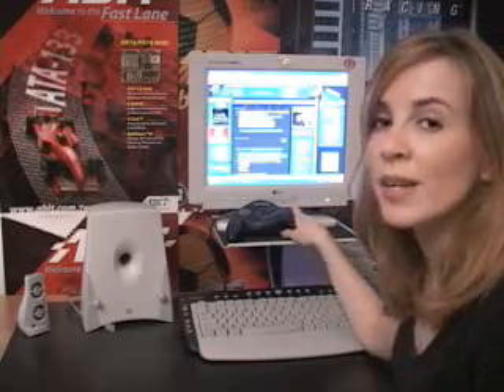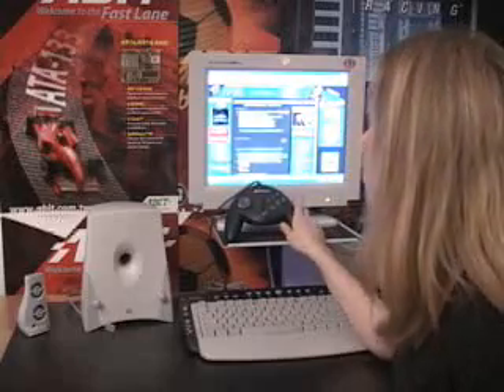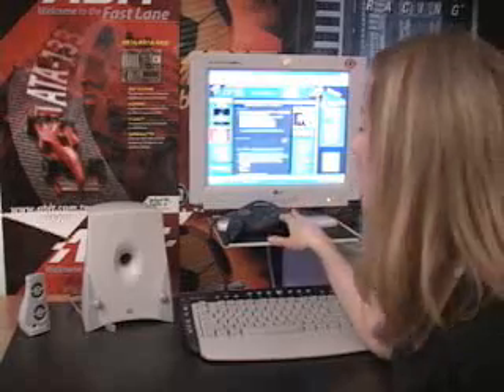To play my Spider-Man game, to which I'm totally addicted, I have a Microsoft Sidewinder game pad, which has really good maneuverability.